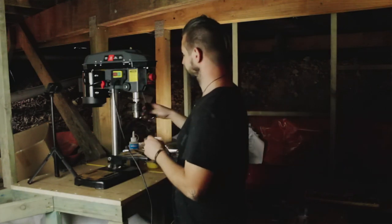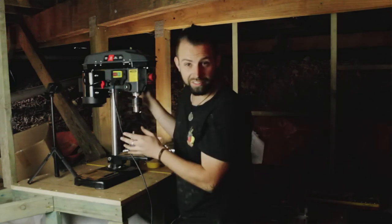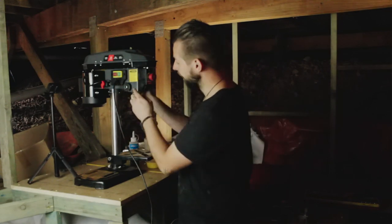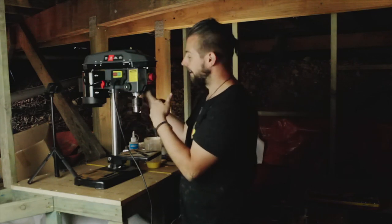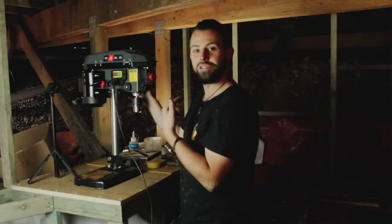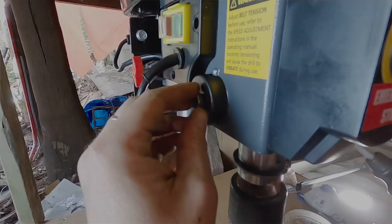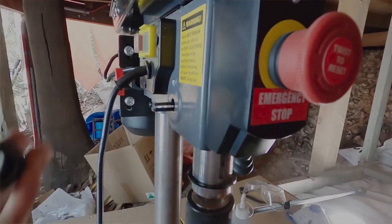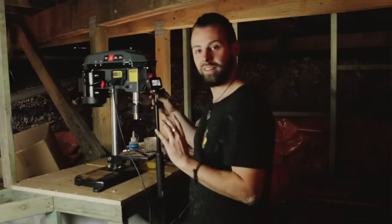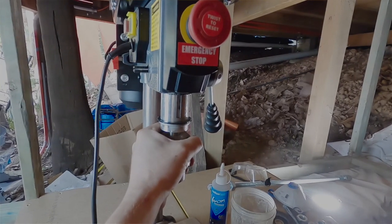We need to sort out the drill press. This $109 drill press has this little spring-loaded thing here, and I didn't tighten it properly — it almost shot out and took my eye out. So I'm going to remove the spring. Spring gone, that's removed.